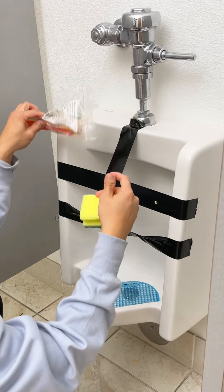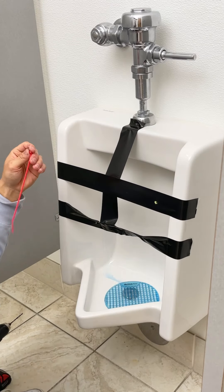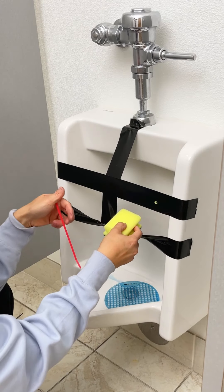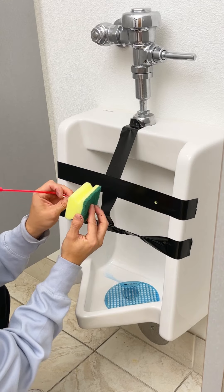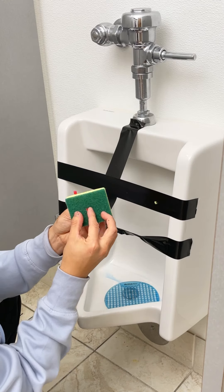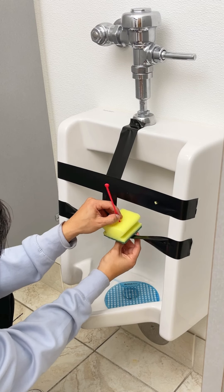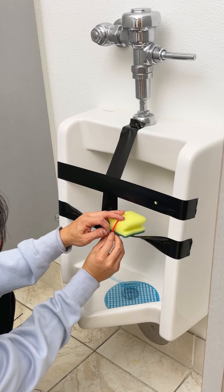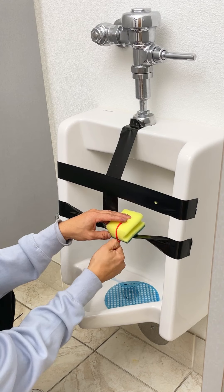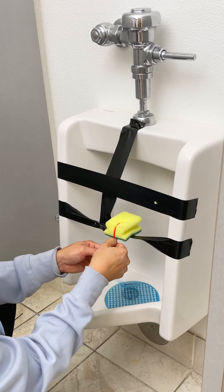Now you've got to zip tie it. You want to put the sponge down like this, put it through the sponge, find the hole — perfect. Now you should find the hole through the duct tape, and you go straight down like this. You want the hard side to be on the outside and bottom.